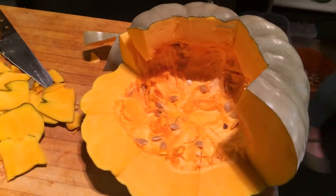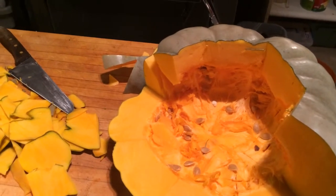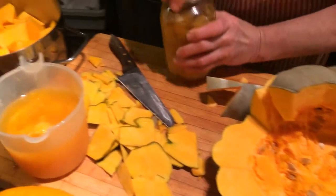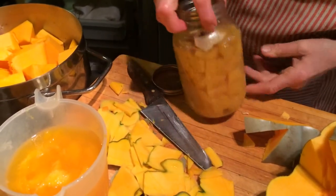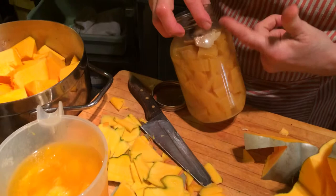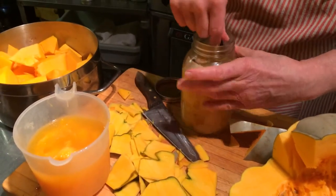The other thing to use it for is pickled pumpkin. It's made with vinegar, water, and sugar solution - a little ginger, a little lemon peel, cinnamon stick, a few cloves.